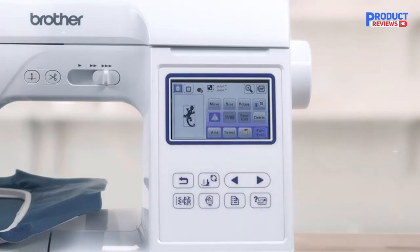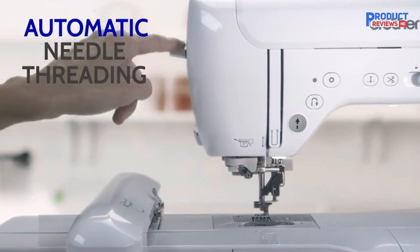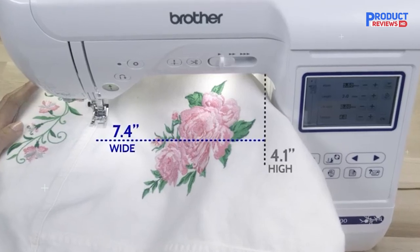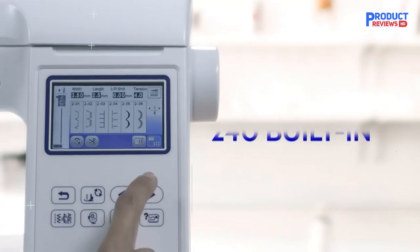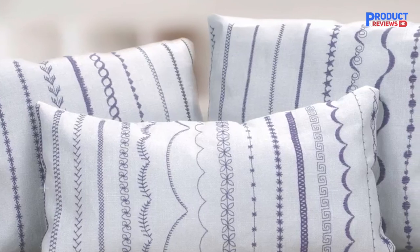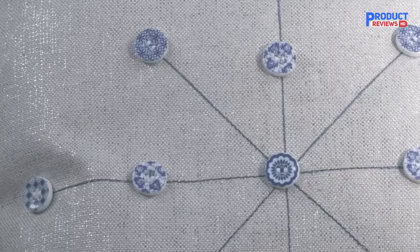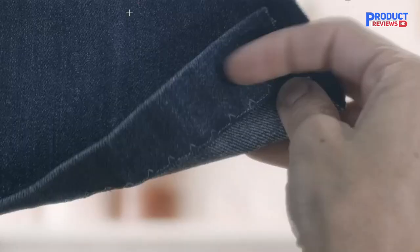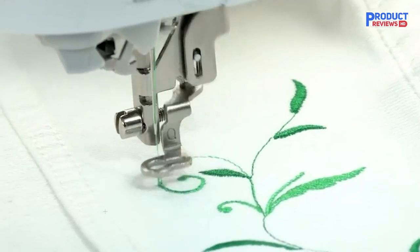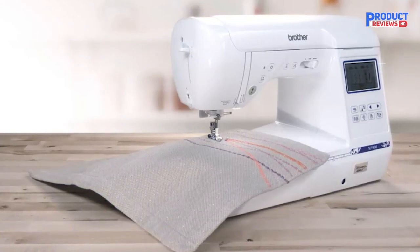Seven presser feet are included, although I recommend purchasing a walking foot if you like to sew knit fabrics or multiple layers. The Brother SE 1900 also has a knee lifter, which lets you use your knee to lift the presser foot so your hands can remain on your project. The same LCD screen assists with pattern preview and allows for extensive editing, including combining patterns and designs. The Brother SE 1900 can efficiently perform embroidery on any fabric of your choice, and it is my absolute favorite from this brand when looking for a computerized combination machine.